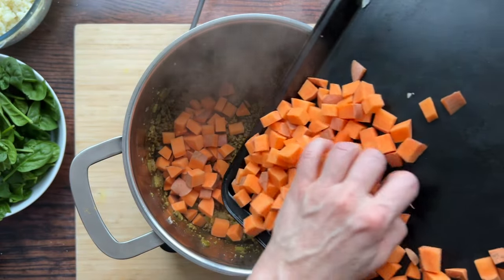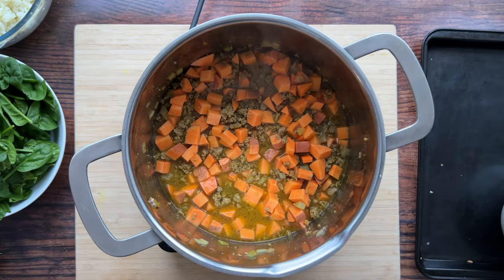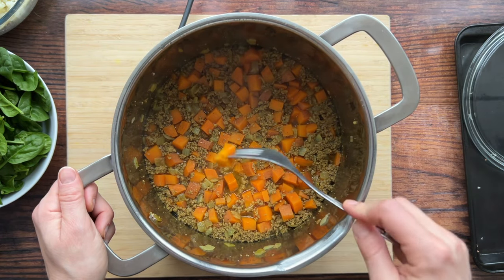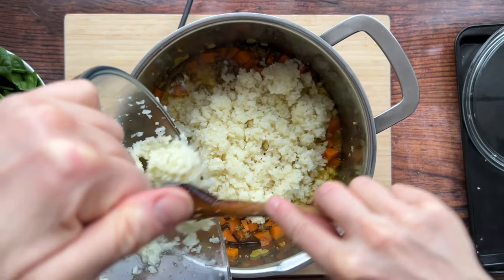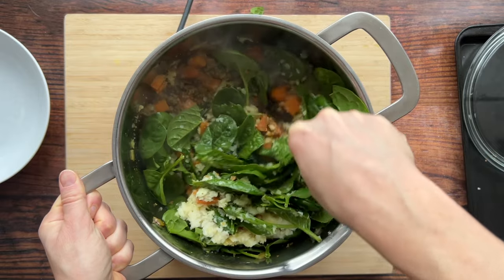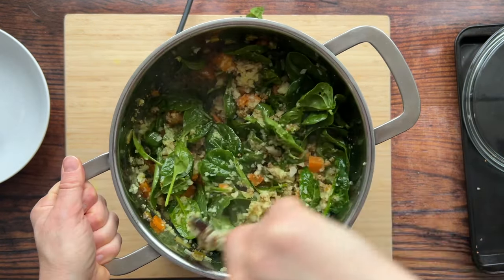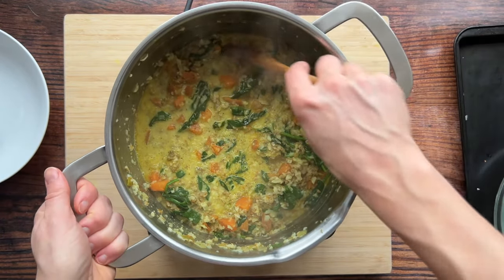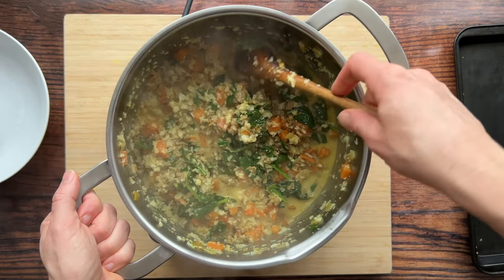Next add in the sweet potatoes and the broth and bring that to a simmer. Simmer for about 8 to 10 minutes or until the sweet potato can be easily pierced with a fork. Once the sweet potatoes are tender, add the coconut milk, riced cauliflower, and greens — I'm using fresh pre-washed spinach today. Stir to bury the spinach, then add the apple cider vinegar. The apple cider vinegar brings a much-needed acidity to this otherwise rich dish, so I wouldn't skip it.